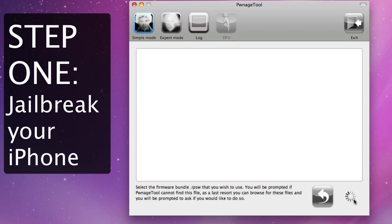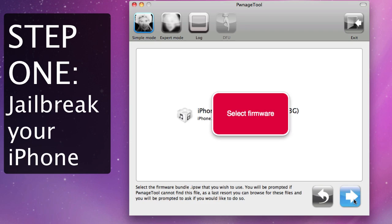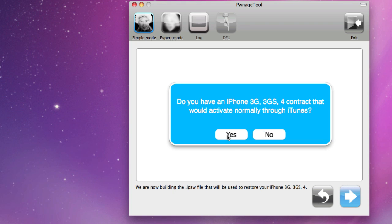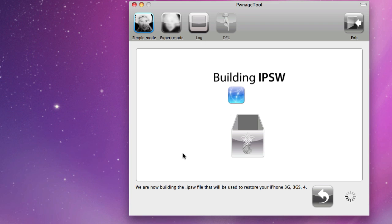Here's the quick version. Step 1: jailbreak your iPhone. You've got a number of jailbreaking options including Pwnage Tool, Red Snow, and Black Rain. Pick one that works for your platform, download it, and walk through the jailbreak process.